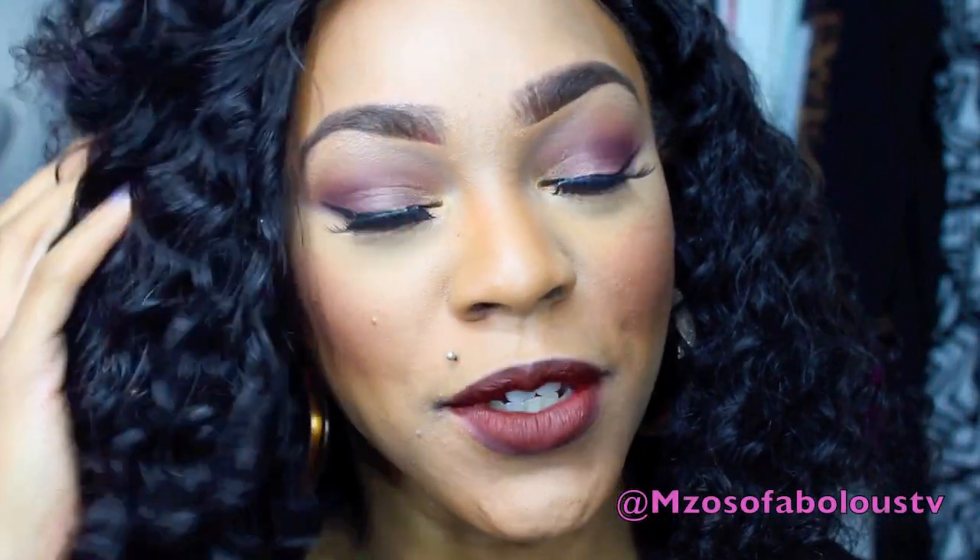Alright, hey you guys, it's Miss Losa Fabulous. So I'm here today to do another makeup tutorial for you guys. And I wanted to do something really kind of not as dark as the last look, but something very grungy, very 90s with the brown on brown on brown.